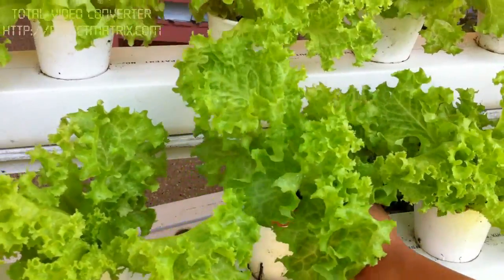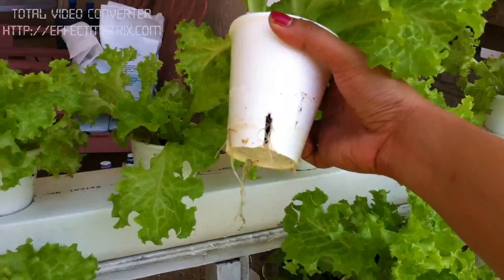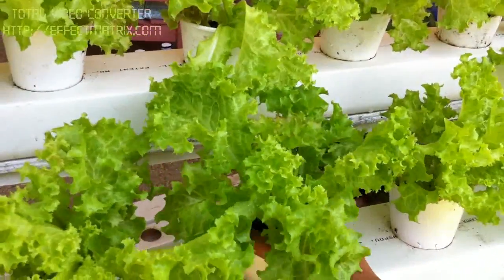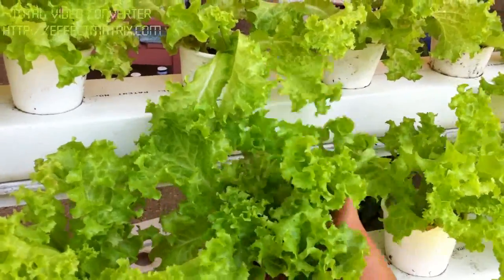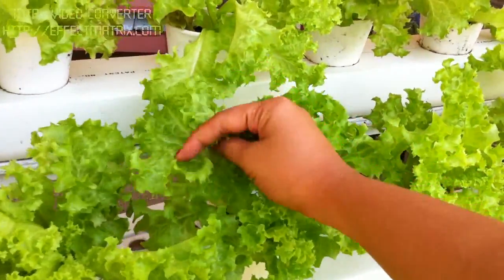I just want you to see the root system underneath. Not much, but most of its energy is spent growing out or up and growing really big leaves.